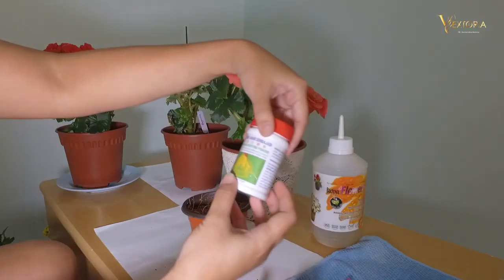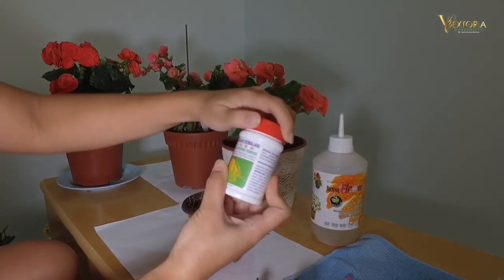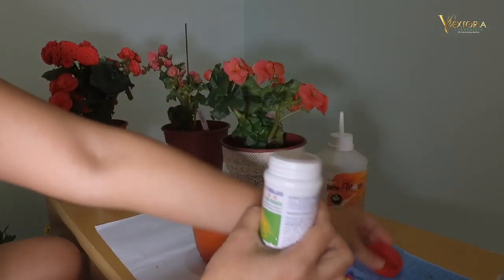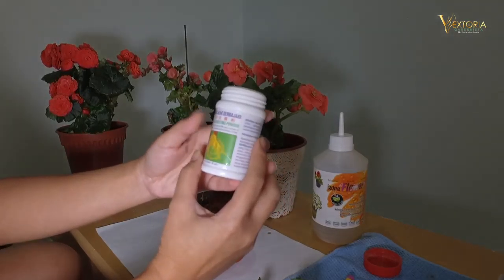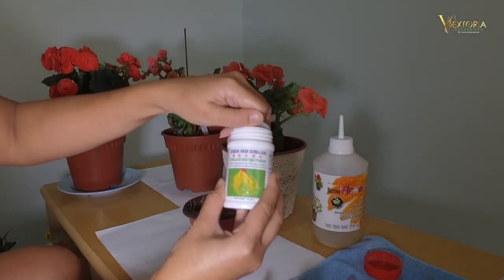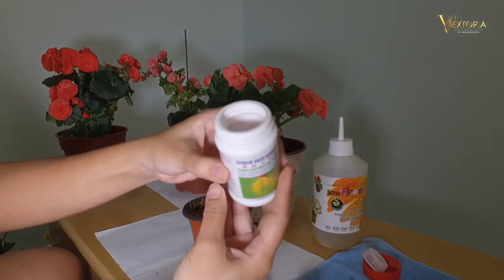I'm using a rooting powder to encourage the root to grow faster. You can actually use any brand you have — this is currently what I have. It's in powder form.